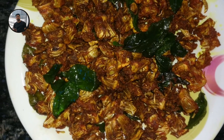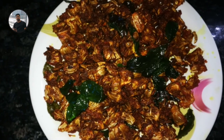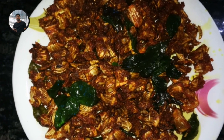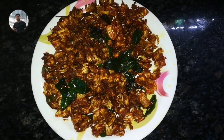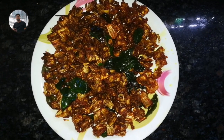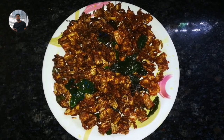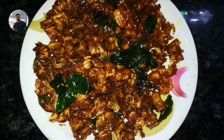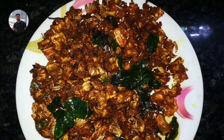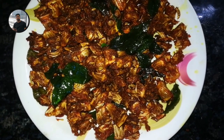Now we're ready to get crispy chakka chili. The chicken chili is ready here — the chicken chili has the same flavor. Share this video and subscribe to our channel. Say hello.